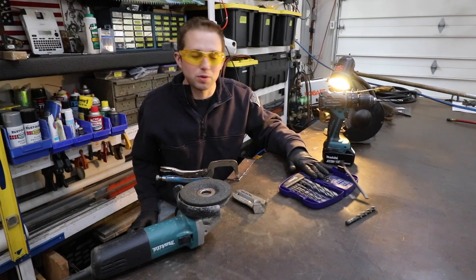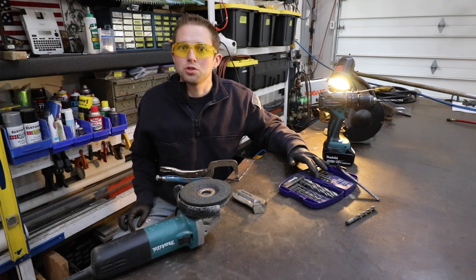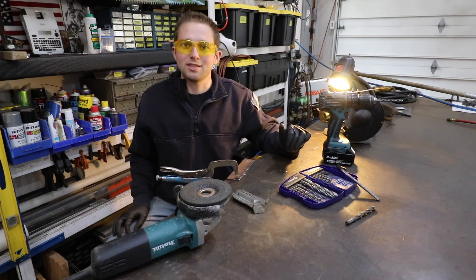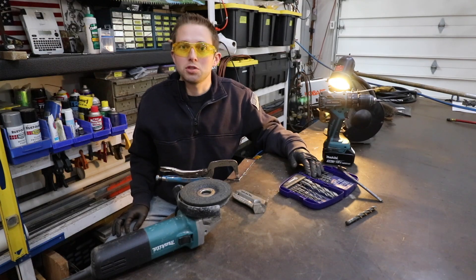Believe it or not, this set of drill bits right here — I've actually had this for the past seven or eight years. Anytime one of these drill bits gets dull, just whip out the bench top grinder, sharpen it, and go on my merry way. The only time I had to replace my drill bits is when one of two things happen: either I break the drill bit or I lose it. Simple as that.